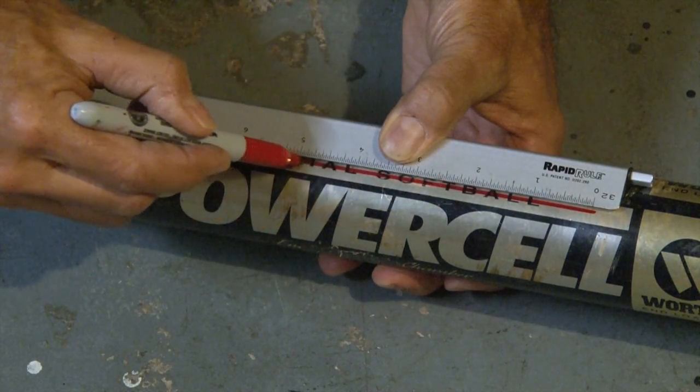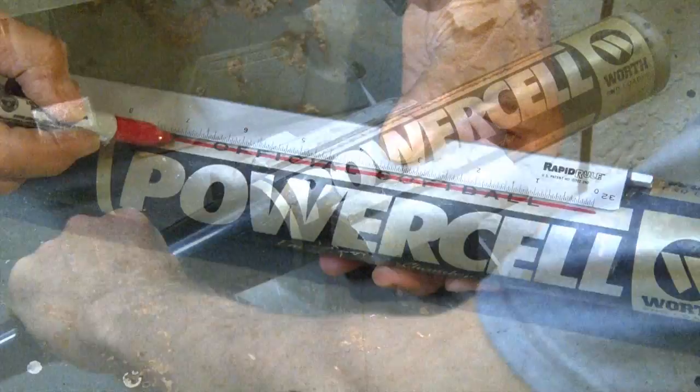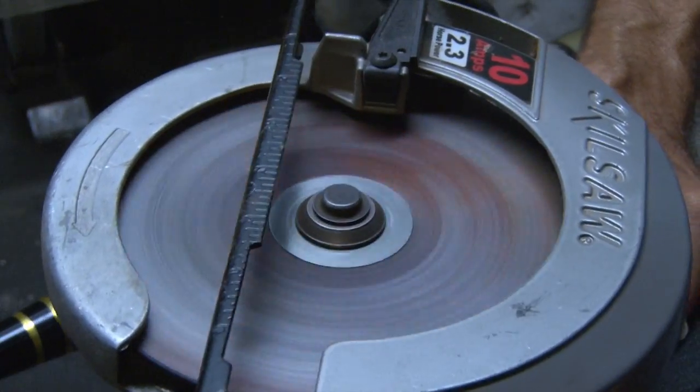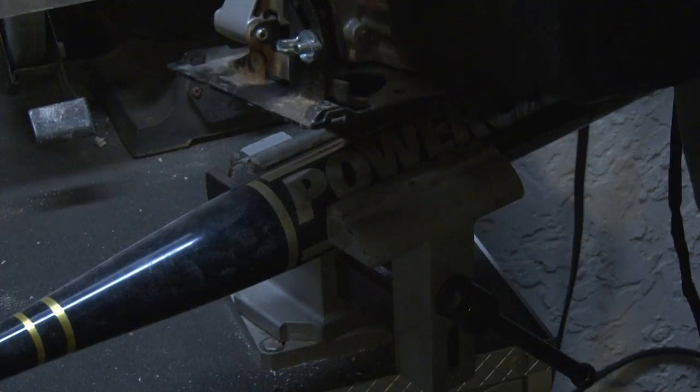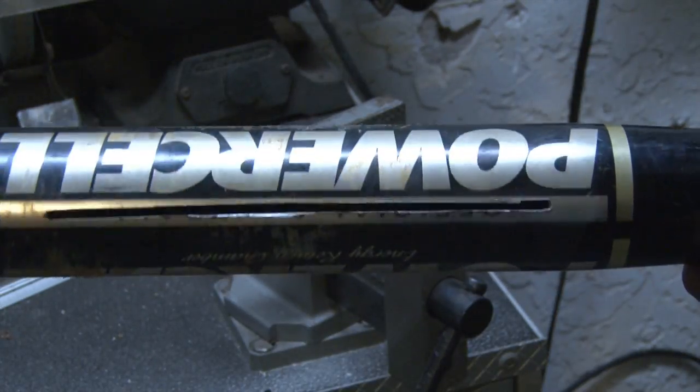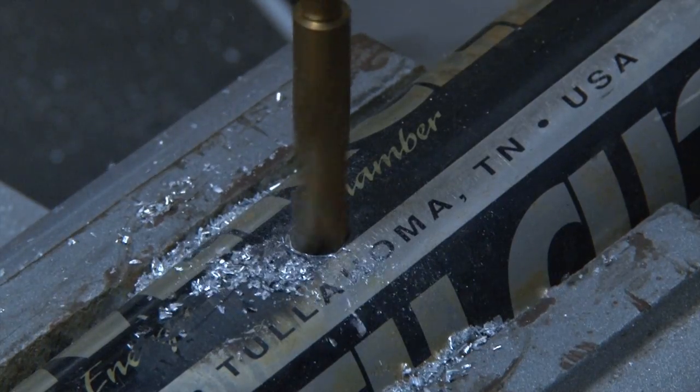Using a Sharpie, I marked a 7-inch line in the sweet spot of the bat, locked it down tight in a vise, grabbed a pair of safety glasses, and fired up my skill saw with a metal cutting blade. I cut a groove through the bat, flipped it over, and finished making the cut. Then I drilled a large hole in the bat, starting with a smaller bit.